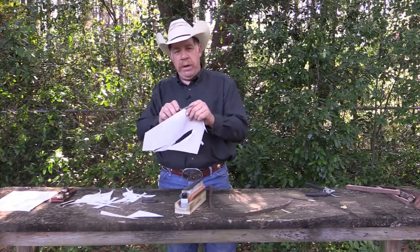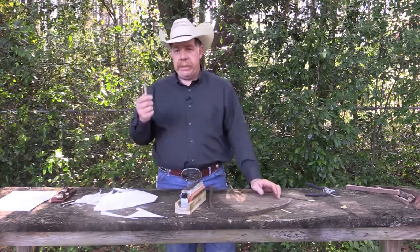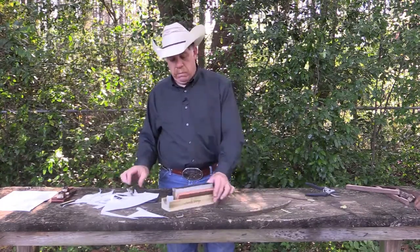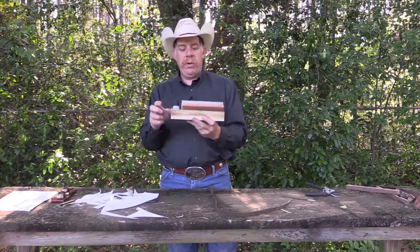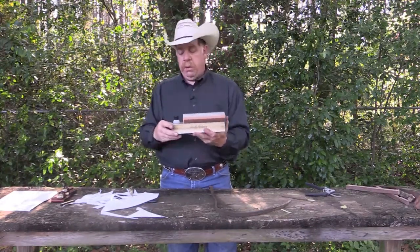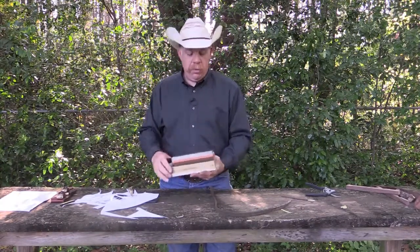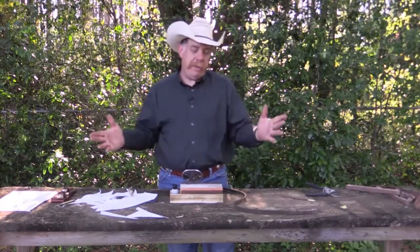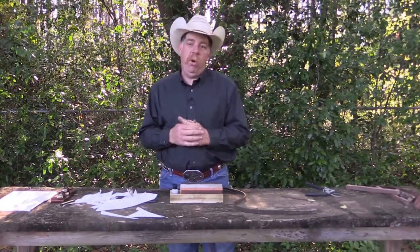Just look at this — right straight across, no effort whatsoever. Guys, that is how you sharpen your knife. The Tristone has coarse, medium, and fine. It comes with a little one-ounce bottle of honing oil. When you run out of oil, you can order more online at Taylor Brands or your favorite retailer. I've always used three-in-one household oil. That oil is keeping the blade cool, helping it slide, and cleaning the pores out of the stone.